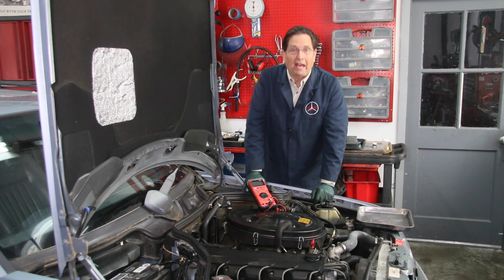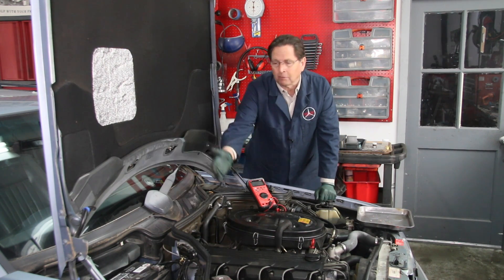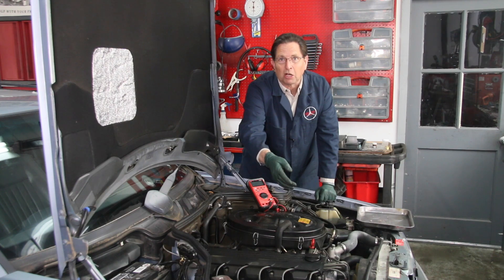I was reading battery voltage, and if that's the case, that tells you the alternator is not putting out. I should have been getting a reading anywhere from 13.5 to a little over 14 volts, indicating I was getting a good charge from the alternator.